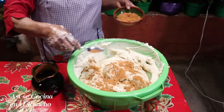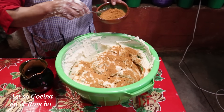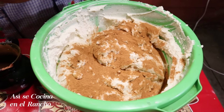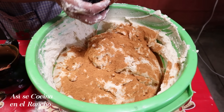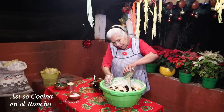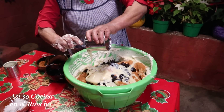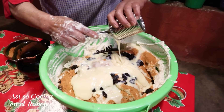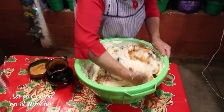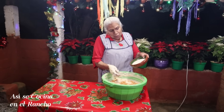I used manteca de puerco, but you can use whatever manteca you prefer. I put in more canela — 6 cucharadas of canela — and I'm going to add a little bit of sugar.